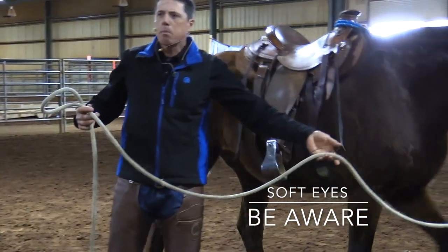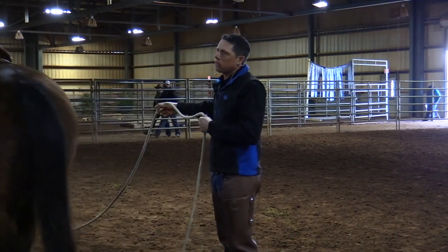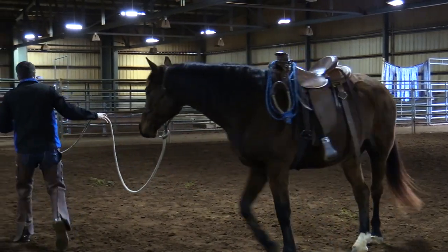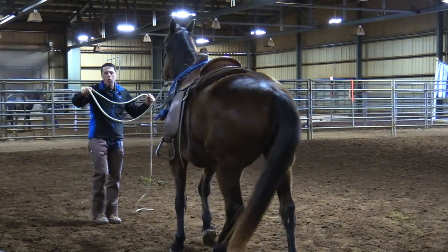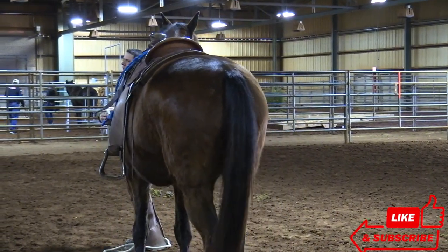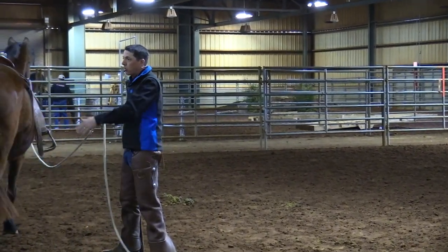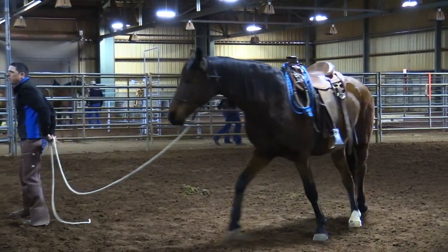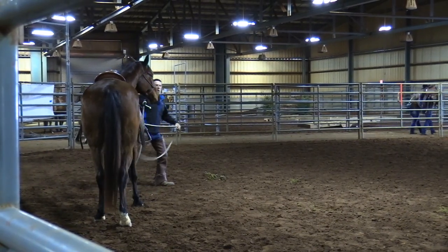I'm always seeing my horse, even if he's just in my periphery. I'm never blindly leading along. Because if I'm not looking at my horse, I'm not reading his expressions, and I'm not reading his thoughts. If you're just looking away, you miss what's taking place — he looks to the side, his attention meanders, his feet go. Then a lot of people pull on their horse and say, where are you going? But they missed what happened before what happened, happened. So I'm always aware of my horse.